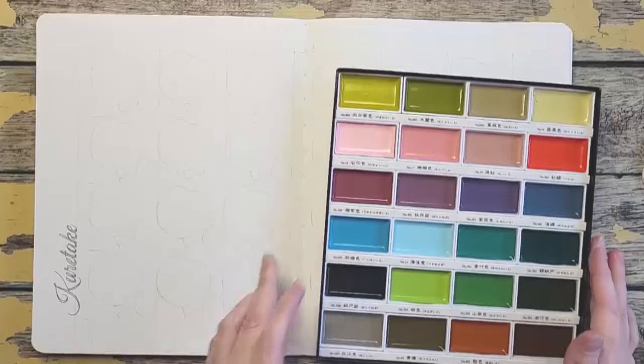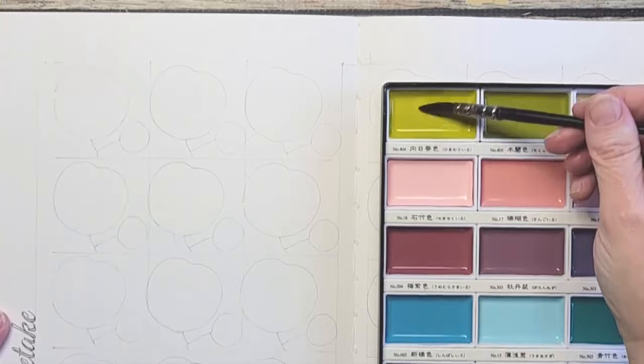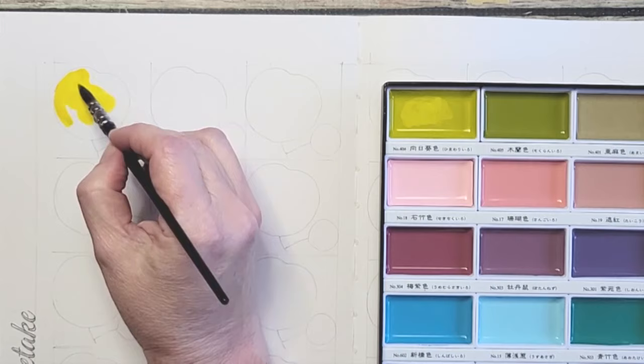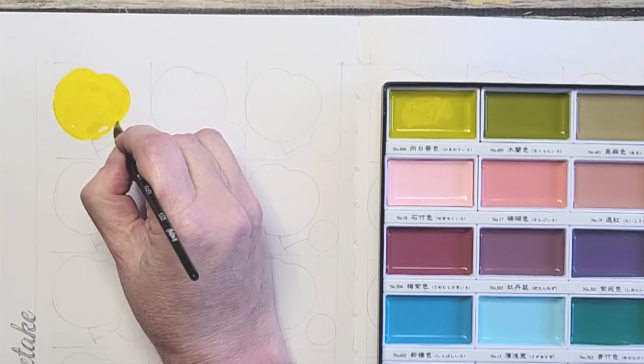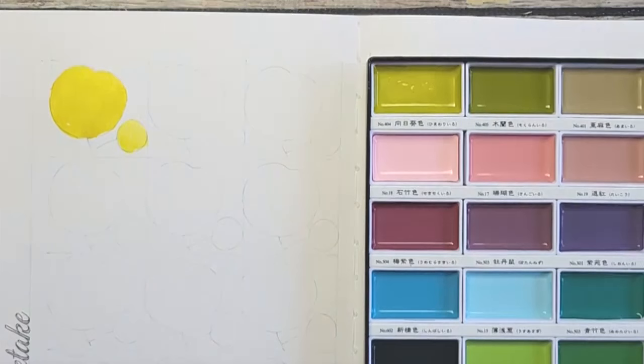I'm going to bring you a little closer. The first color is Saffron Yellow. It's so creamy already — love that. These are going on so smooth already. For the lighter version, I'm just dipping in water and then I will be splashing.